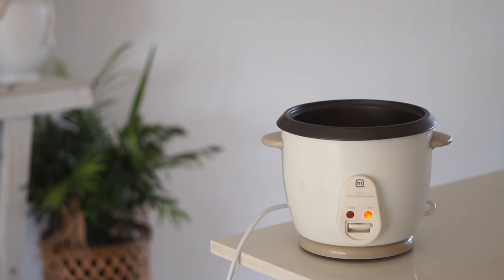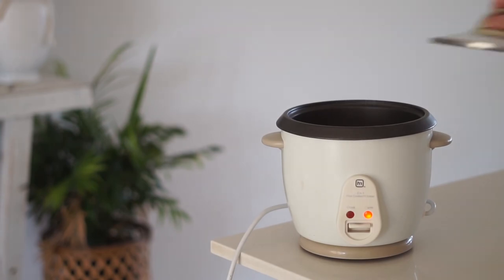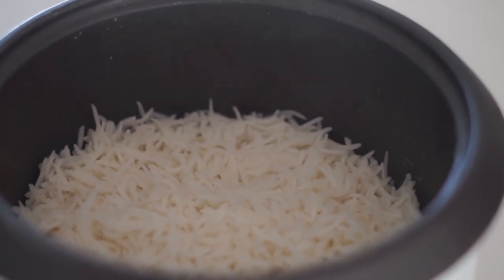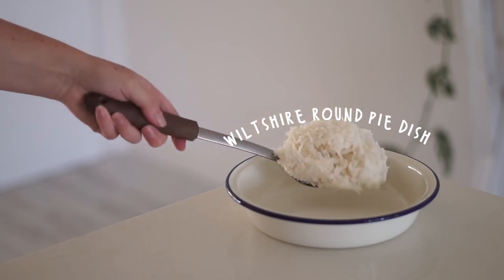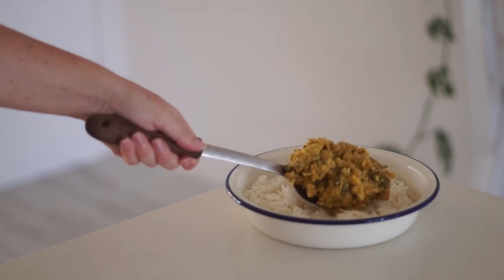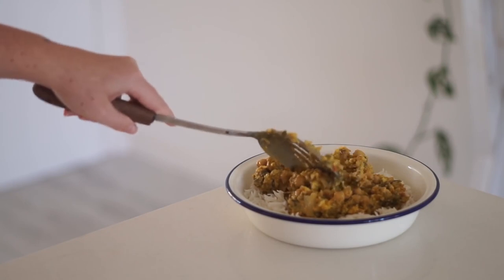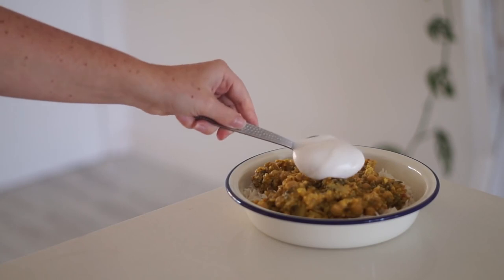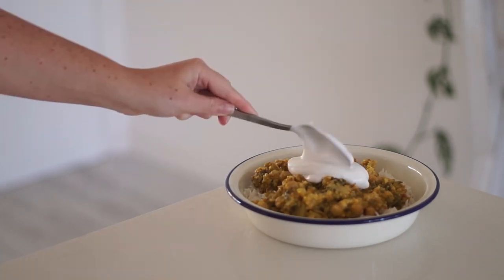In my rice cooker I cooked some rice — you could obviously cook rice over the stove if you prefer, and you can choose whichever rice you like, or skip the rice entirely. But I personally enjoy serving this dish with rice. Then in a pie dish I served my rice along with some of the cauliflower and chickpea curry.